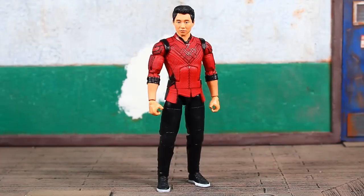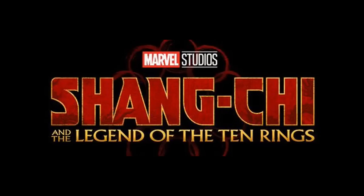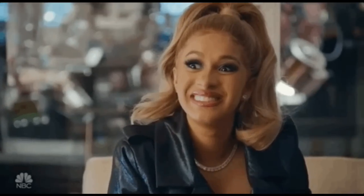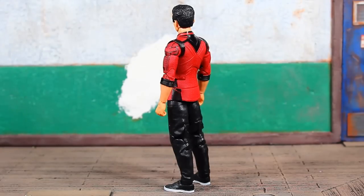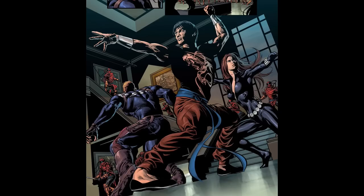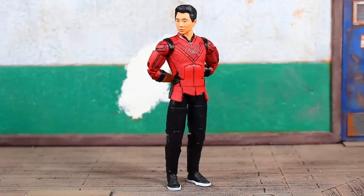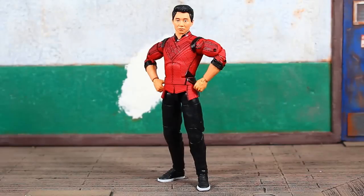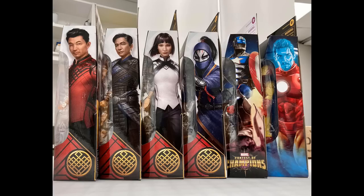Here's our first look at the MCU's Shang Chi in figure form. This is apparently how he will look in the upcoming film Shang Chi and the Legend of the Ten Rings. Shang Chi will be portrayed by Chinese actor Simu Liu. The MCU's master of kung fu is based on his comic book counterpart. His bio reads: trained since childhood by the mysterious Ten Rings organization, Shang Chi must confront the past he left behind when drawn back into his father's web. He is packed with the left leg to complete the Mr. Hyde builder figure.